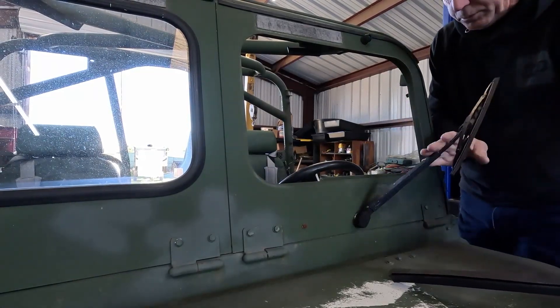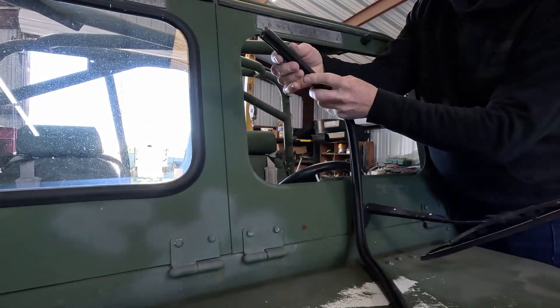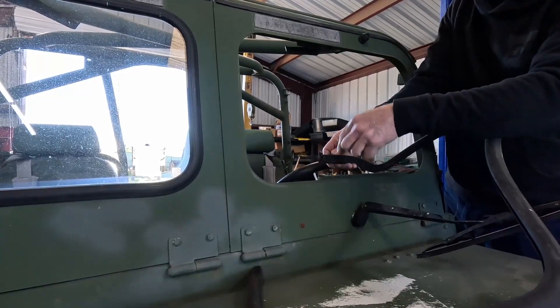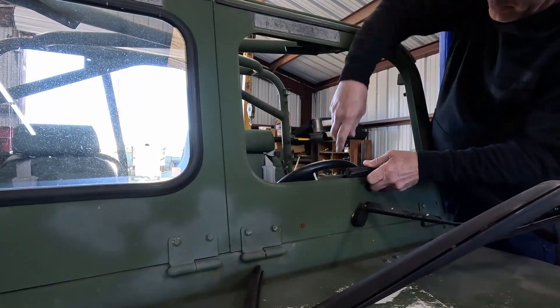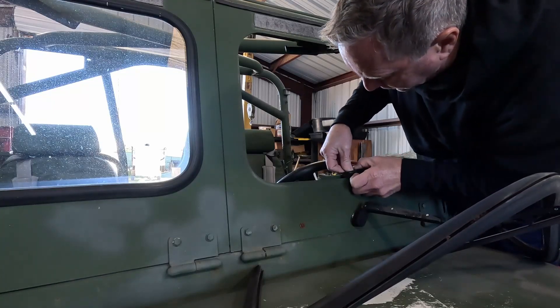First thing, just flip the windshield wiper out of the way. You want the lock bead part of the rubber on the outside, and I always put the seam at the bottom — that way you don't have to worry about water leaking in and running down your glass. Obviously these things aren't sealed really well from the rain, but you still don't want an unnecessary leak there.